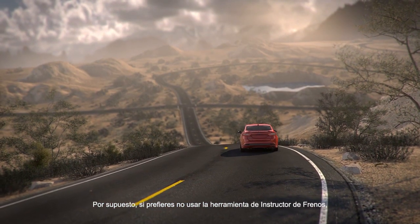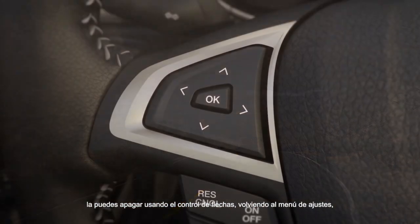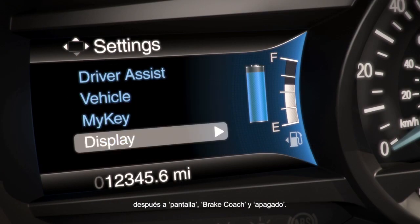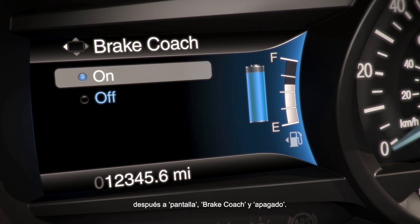Of course, if you'd rather not use the Brake Coach feature, you can disable it using the five-way control. Go back to your Settings menu, then Display, then Brake Coach, and select Off.